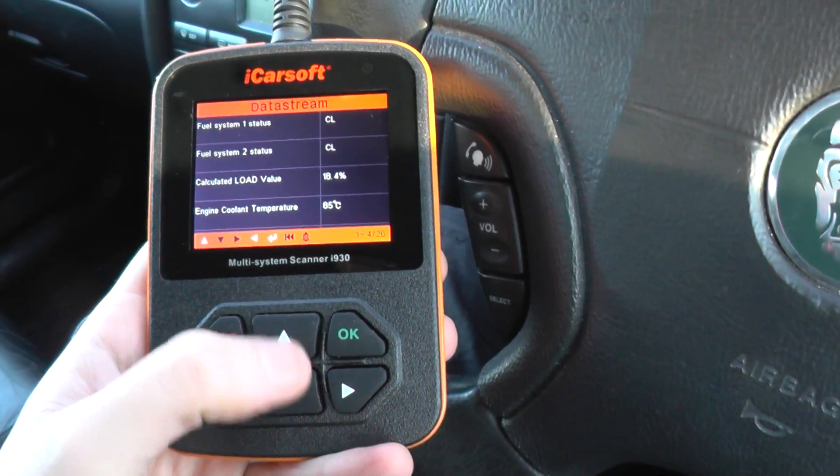Airflow rate from the mass airflow sensor — again it's all changing. Absolute throttle position — that's changing as I'm putting my foot on the throttle.